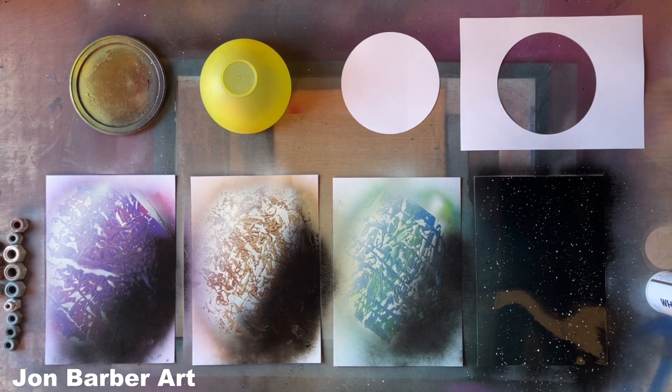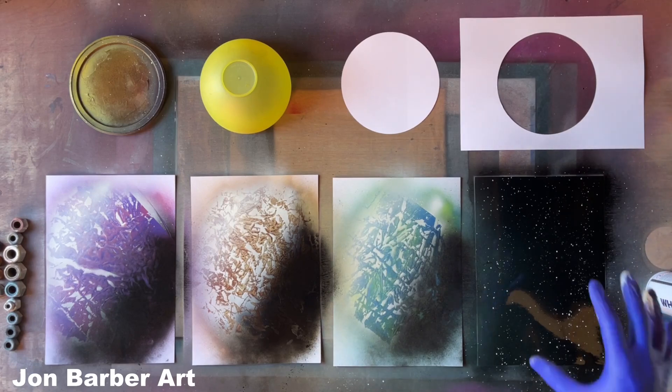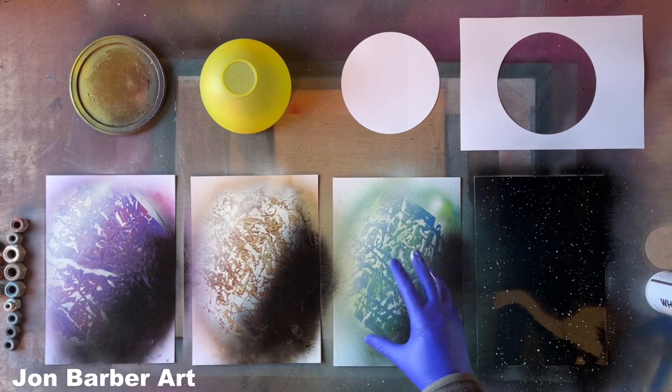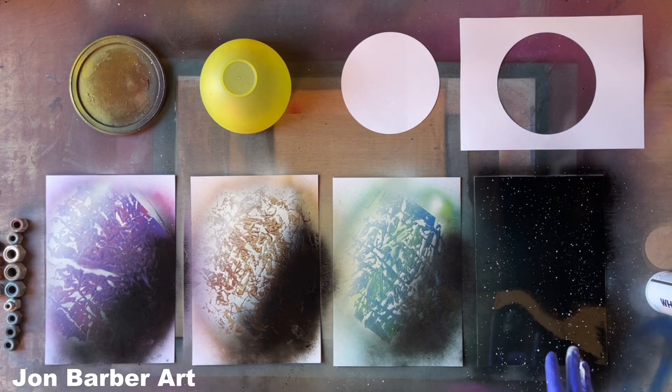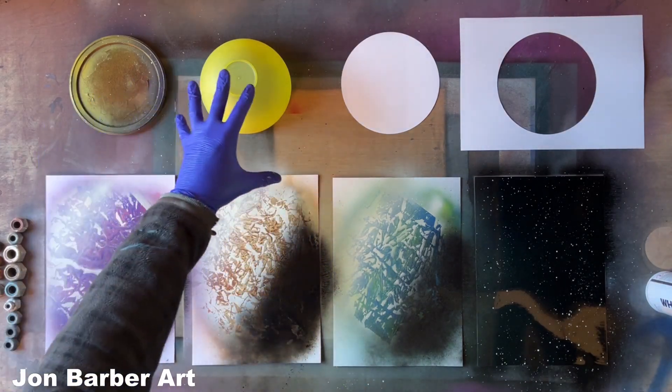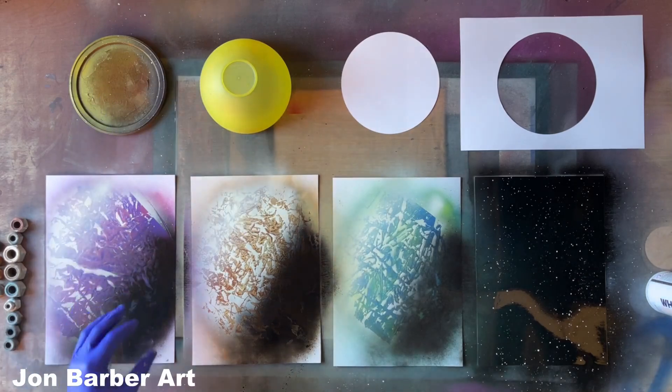So that's all the paint down for the planets at the moment. These have got to completely dry now, because if you don't, the stencils will stick to the wet paint and when you pull them off they'll leave bits of paper and wreck your paintings. Also, if you don't leave them to dry when you put the lid stencils on, they'll leave a ring around your planet. This is going to take about 15 minutes or so to dry.